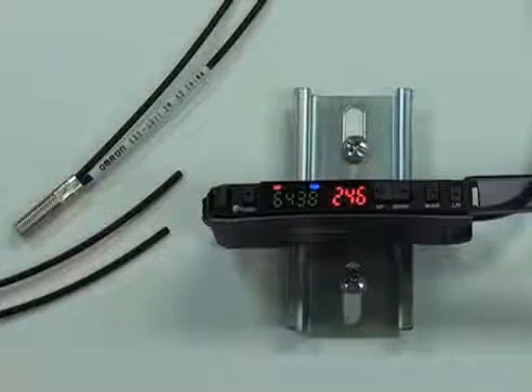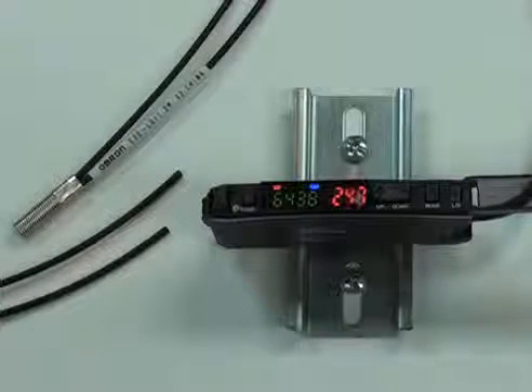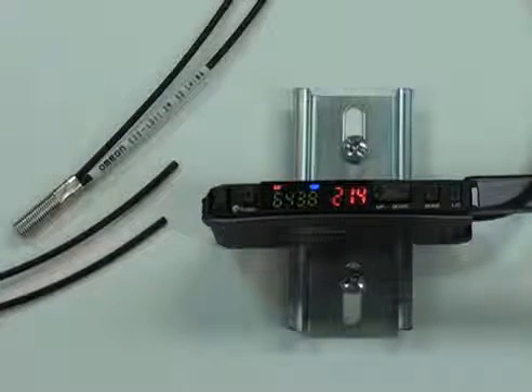What you see here is the OMRON E3X HD fiber optic amplifier and the E32 fiber optic head. The great thing about fiber optics is that once you learn how to use the fiber optic amplifier, it will work with hundreds of different fiber head options.